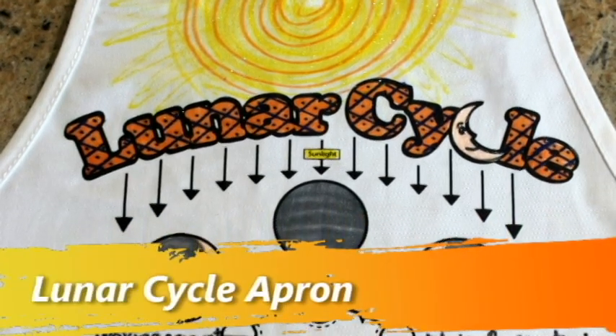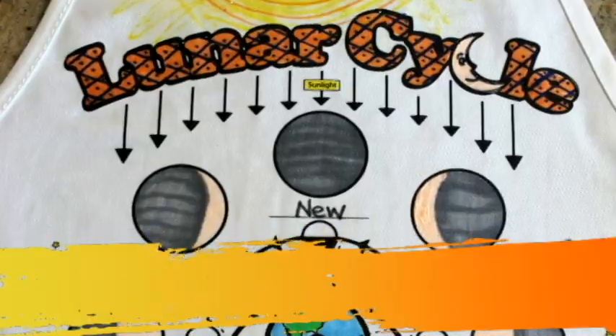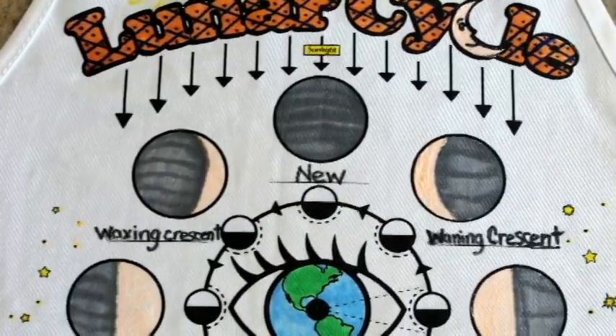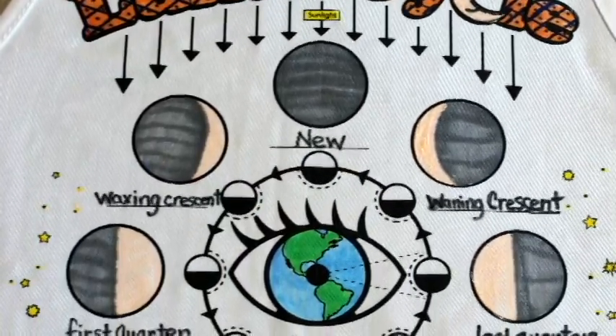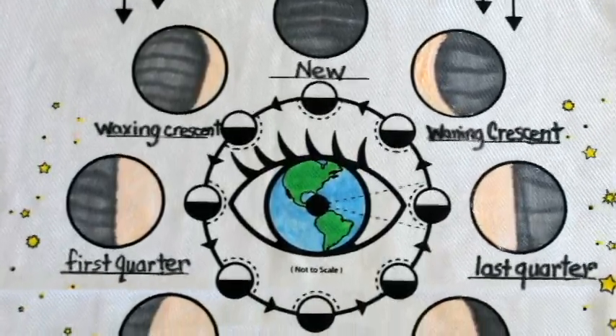Hello and welcome to ScienceWear videos. Today I'll be showing you how to design your very own lunar cycle apron from ScienceWear, complete with glow-in-the-dark moon phases. So let's get started.